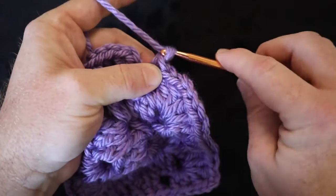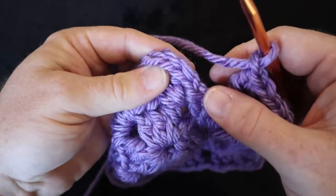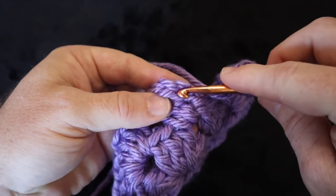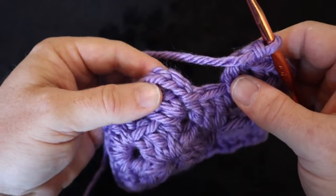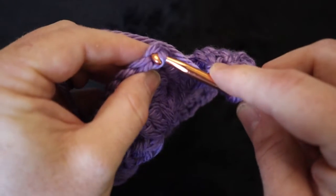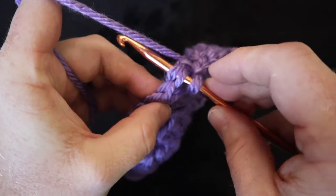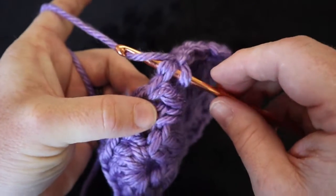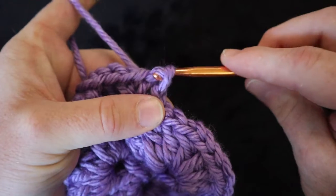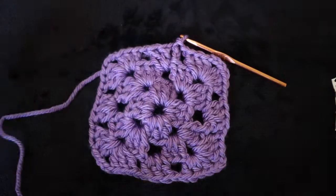Chain one. You see here you have three chains from when you first started. Count from the bottom: one chain, two chains, three chains. Put your hook through that third chain — that's the front and the back loop, so you should have the V on your hook. Yarn over, catch that yarn, pull it through those two loops, then take that first loop and pull it right through the second loop — that's a slip stitch. And look at that — we have a granny square!